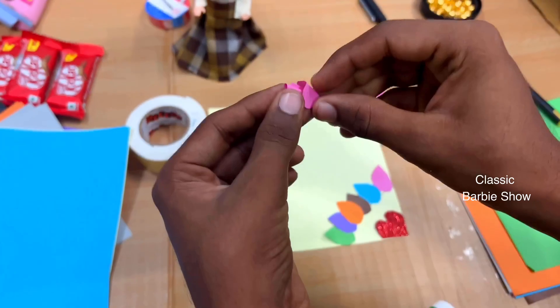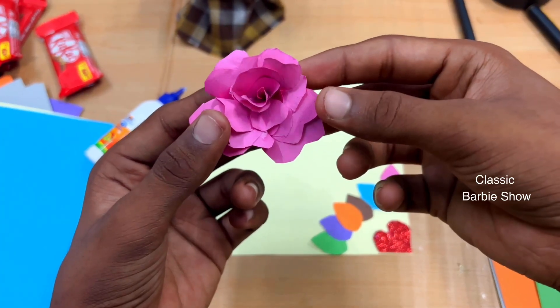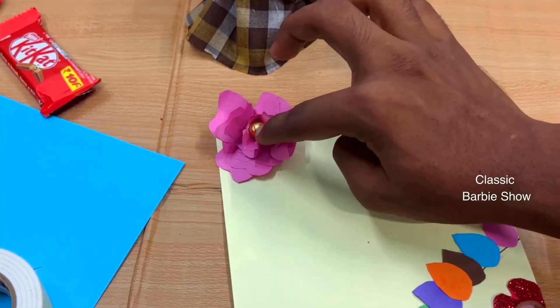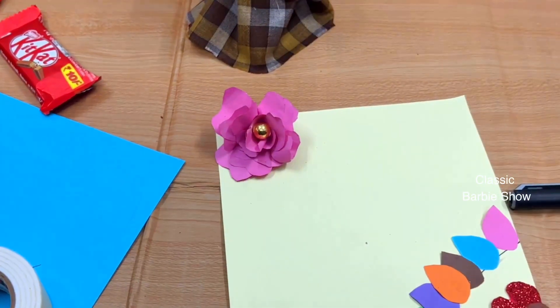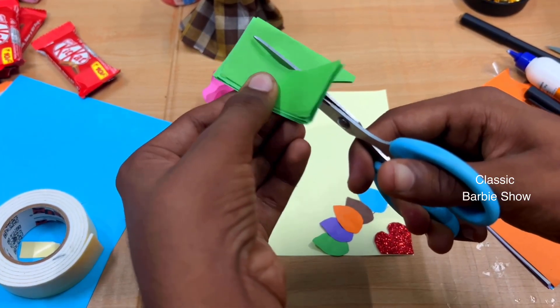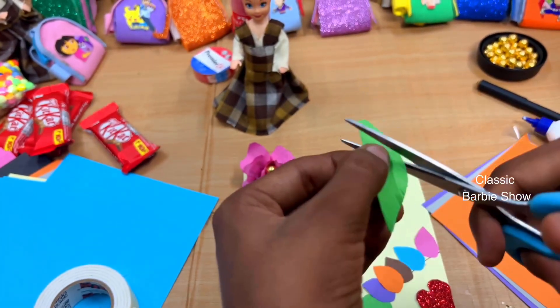We will put and attach the rose flowers from the bottom. We will put the rose flowers in the bottom and put the leaves on the top. We will cut the leaves on the green paper and cut the leaves. We will cut the design on the front.